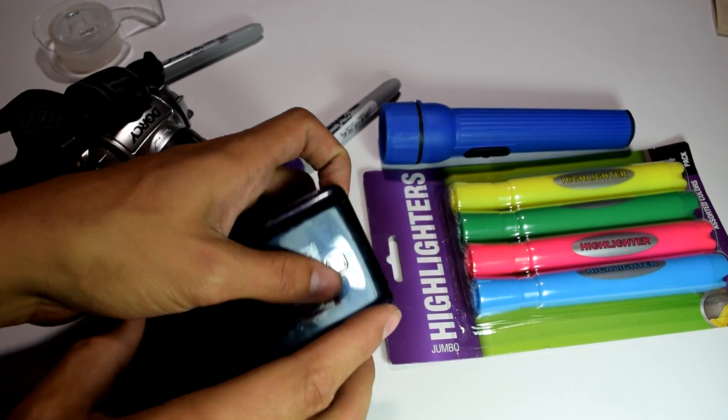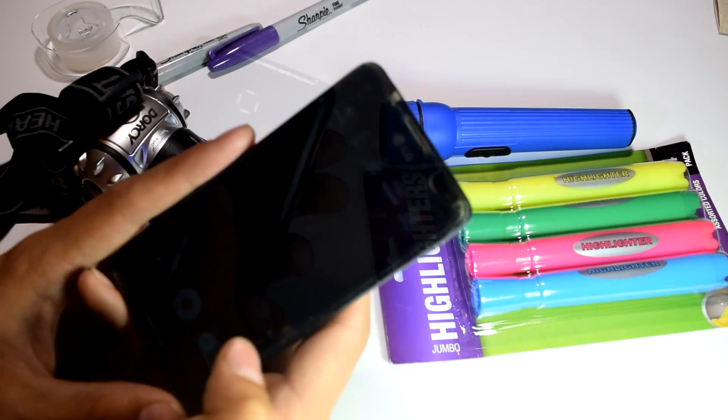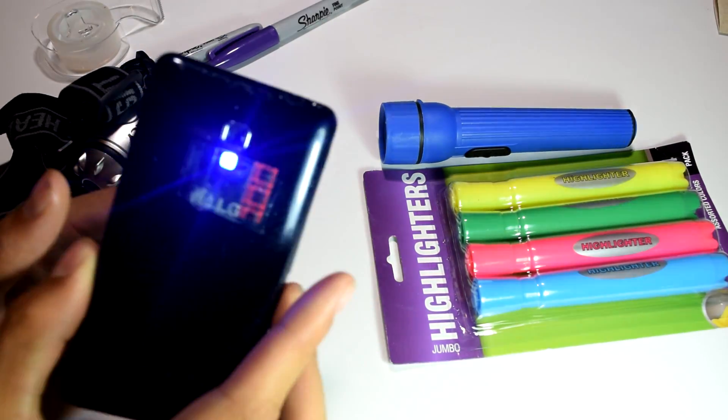After this is done, do one more layer of tape, but this time color it completely purple with the purple permanent marker. And that's it — you have a makeshift UV light.